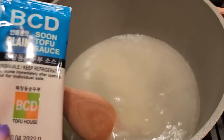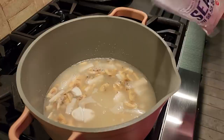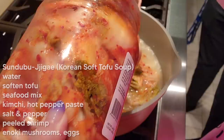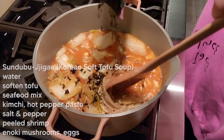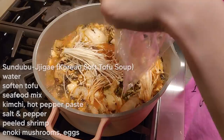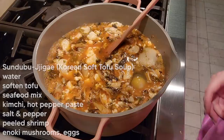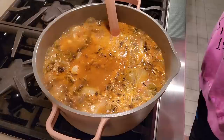Now I am making sundubu, a type of tofu soup, for the first time in the new house. Adding this sauce to it — the BCD tofu sauce. Should I just put the whole thing in? Maybe I will. First tofu soup at the house, done! Ta-da!